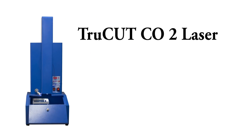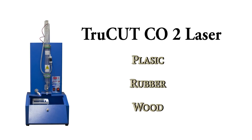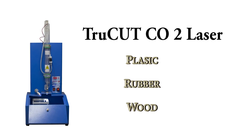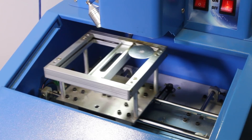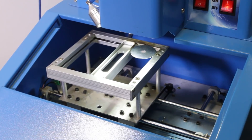Our TrueCut CO2 laser machine clients enjoy the benefits of engraving on surfaces such as plastic, rubber and wood, but they face quite a challenge when trying to engrave on metals, especially stainless steel and aluminium.